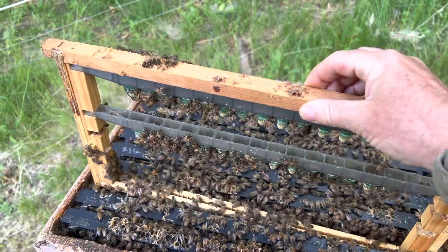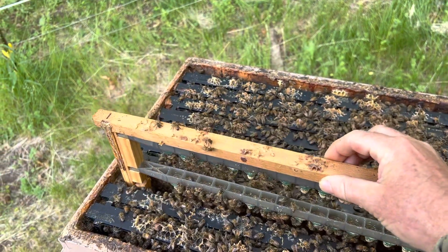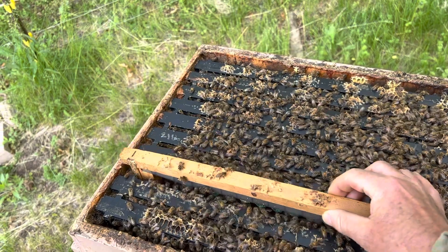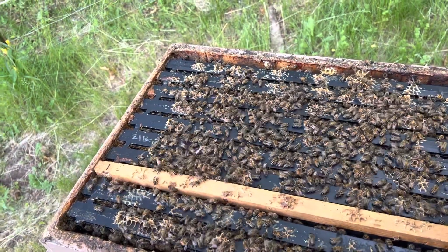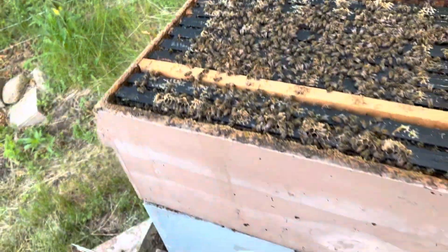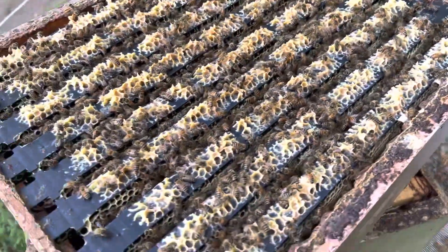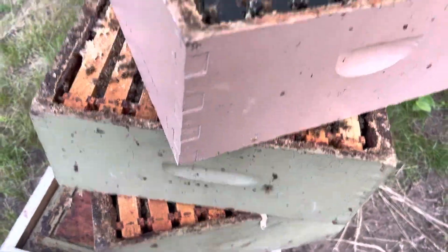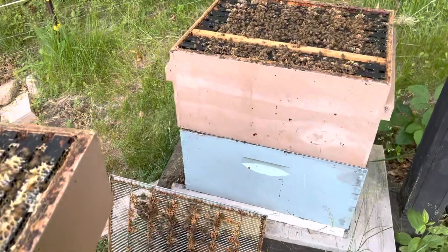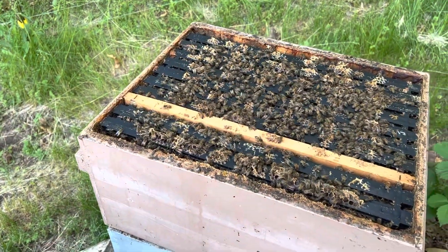We're on a locust flow, half a mile away. I've got a hillside of locust in bloom. Honeysuckle's still coming on, and this colony is a strong double deep colony. The queen is below the excluder, and I've got three full supers of honey on it. So it's packed with bees, there isn't much room, and the congestion — if I didn't do anything, they'd be wanting to swarm.